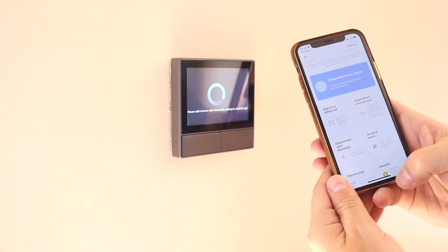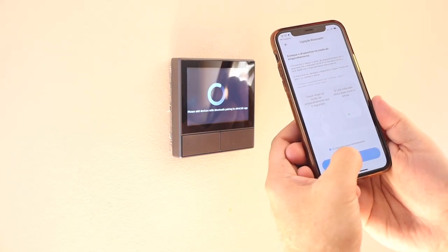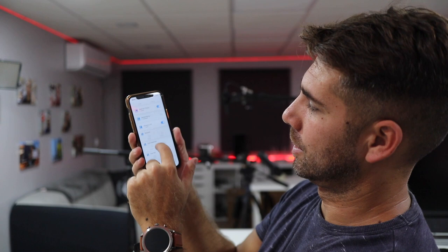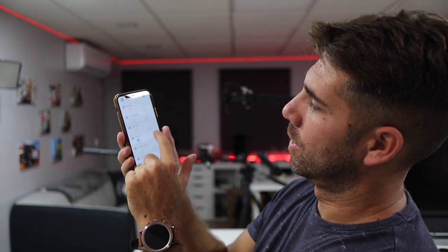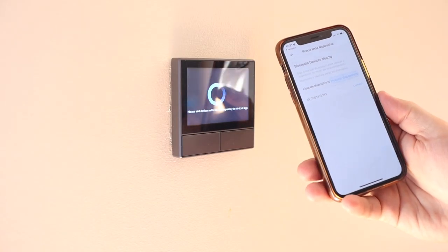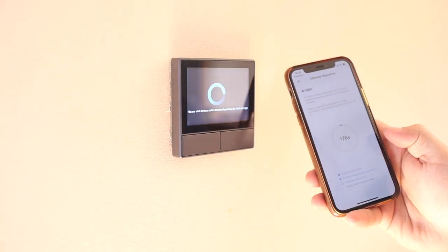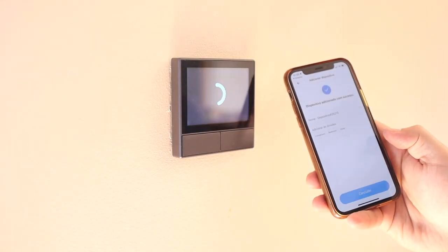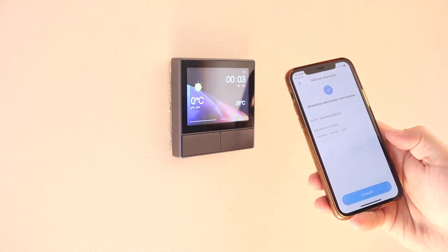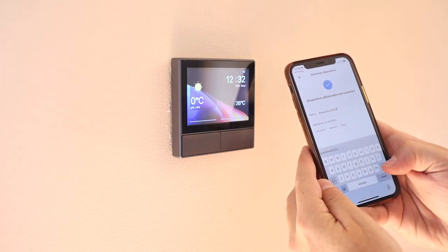Once we turn it on we just need to connect the eWeLink app. If you don't have it, download it and create an account. I already had it with several devices connected — lights, LEDs, and so on. Connecting was really simple; this was the first Sonoff device that connected via Bluetooth — all others connect via Wi-Fi. This one was really the easiest one.